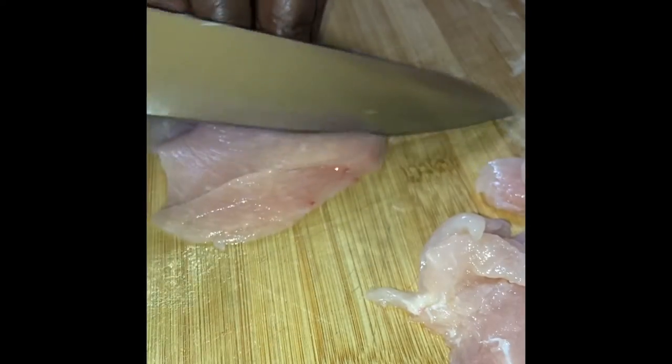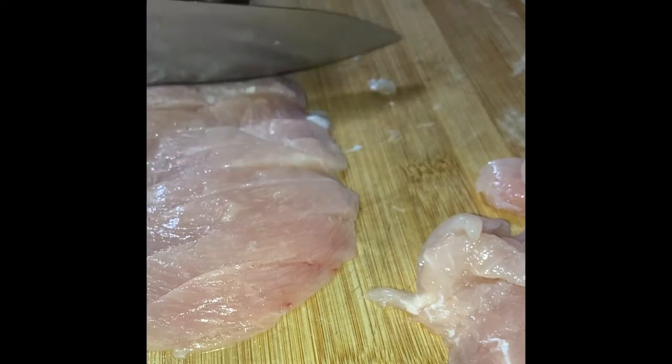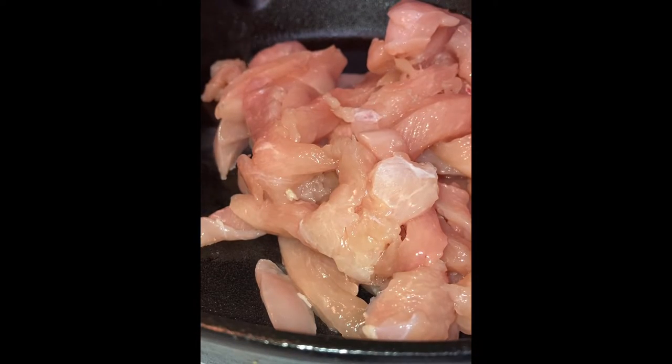Then I got into my chicken — I did thinly sliced chicken breast and I'm slicing them into strips, and we're going to sauté those. I'm going to be using my cast iron skillet and we're going to get into it.